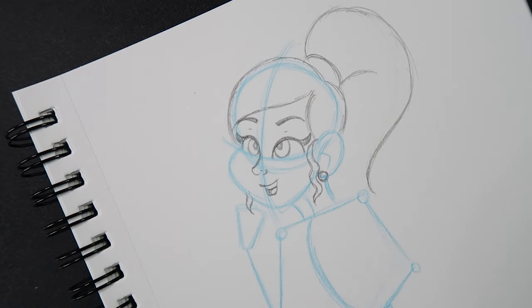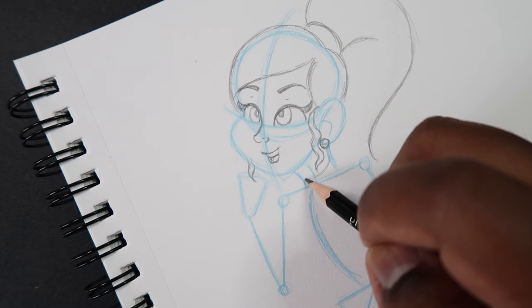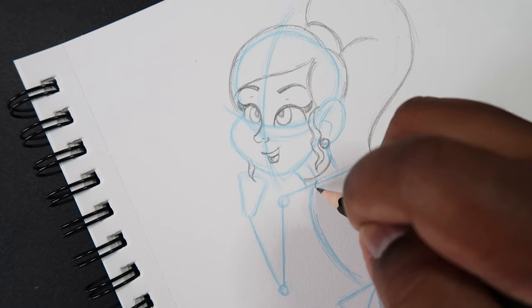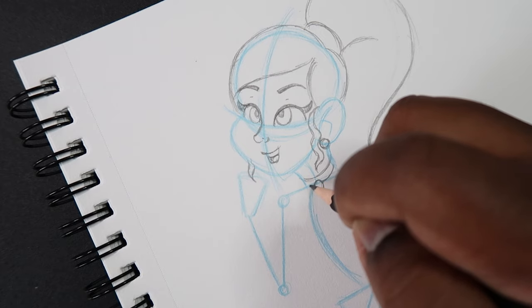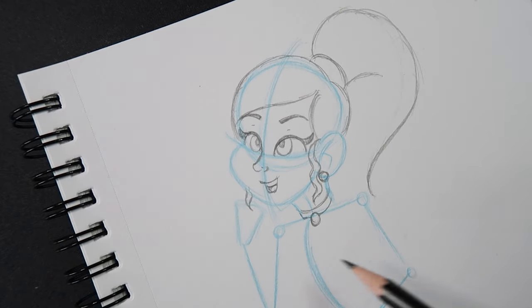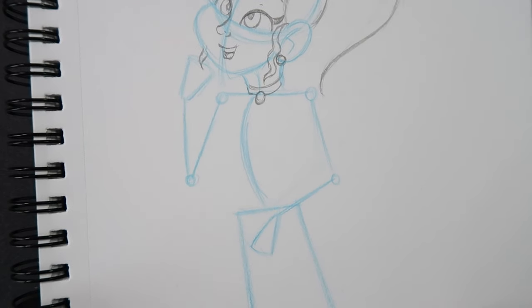That's the face done. Just below the face is the neck, and in my plan I have a little collar with a jewel on it, so I'll draw that in quickly. That's the princess hair and head — let me transition down to show you how to draw the torso.